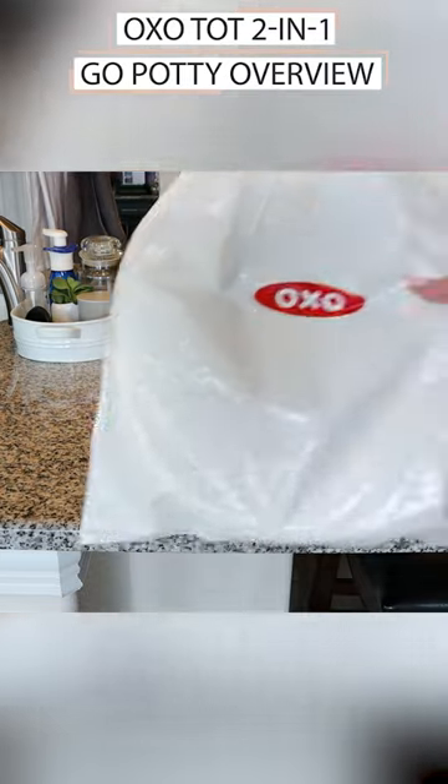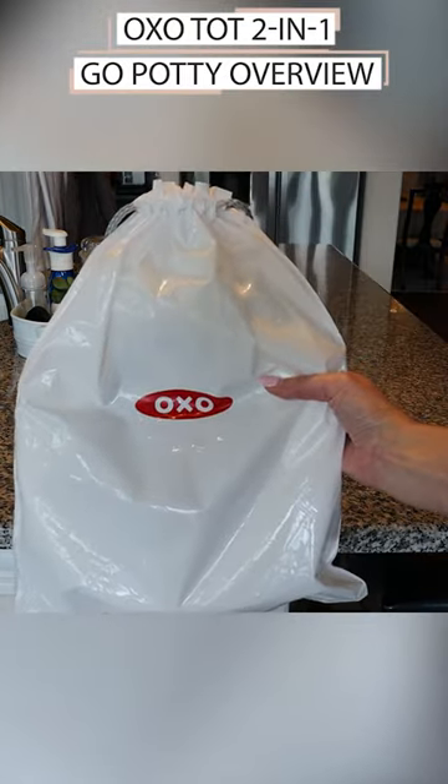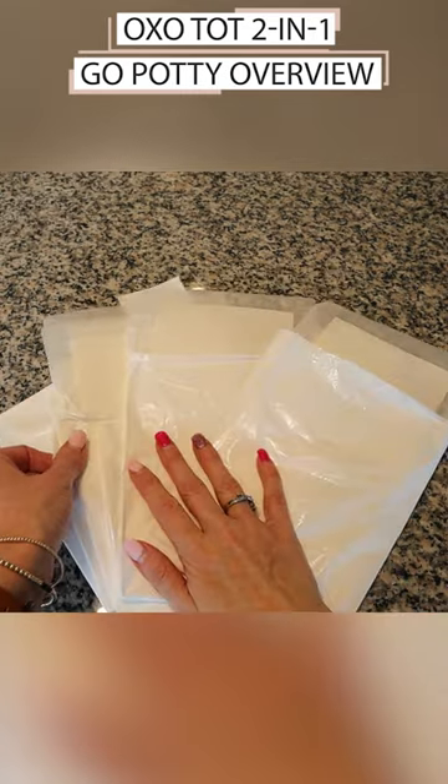The potty also comes with a travel bag for storage and three of the disposable refill bags.